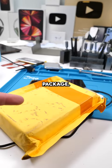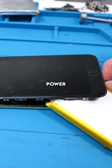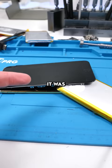We got a package, but first let me show you something crazy. Check this out. This is an iPhone 7 Plus and it's running off of a power bank battery. Maybe not anymore — I think I just pierced the battery. It was working before though.